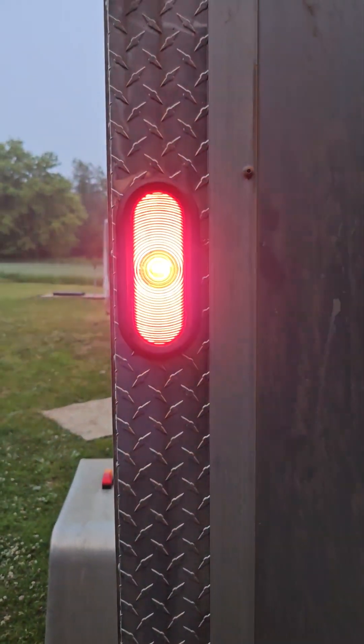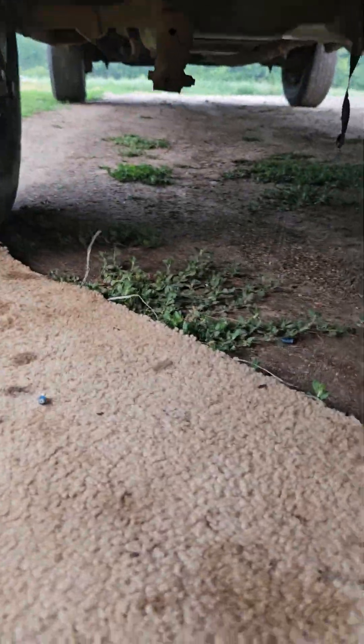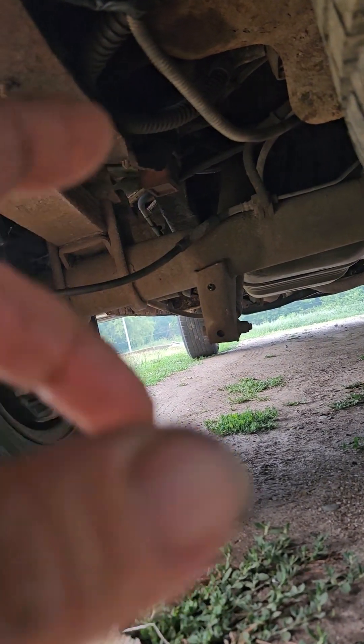So now my running lights are on and blinkers are working. If you Google the 2008 E150 trailer wiring, right beside the frame underneath the van there are wires coming back for the trailer.